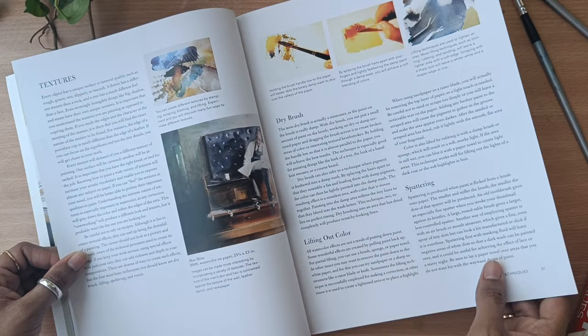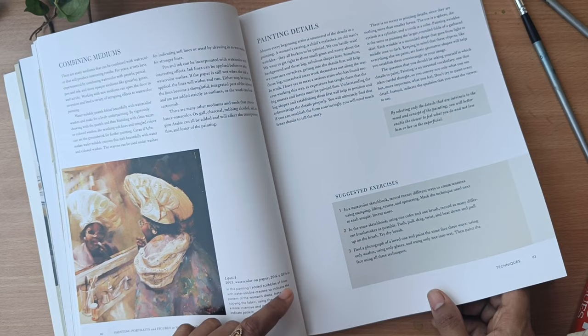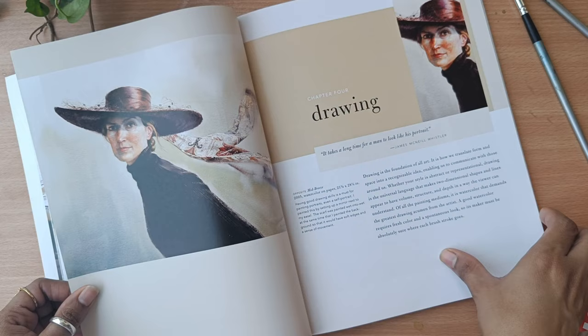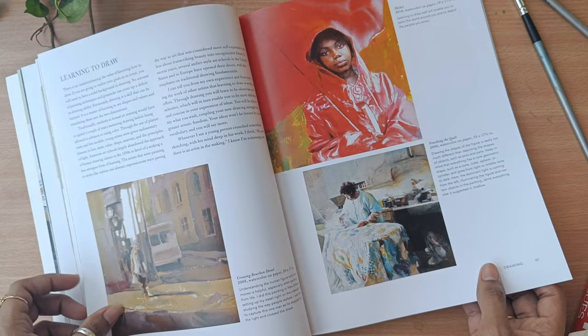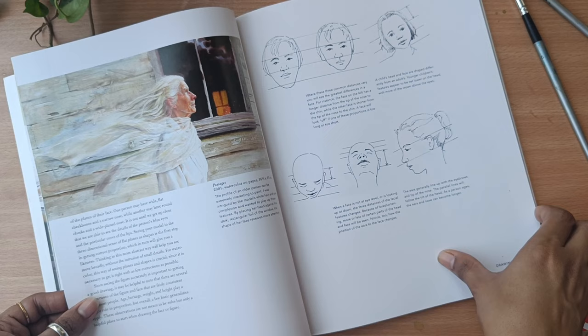She has also mentioned how to create different textures, how to have different color combinations, how to mix colors. I really liked that she has given some suggestions and advice so you can incorporate all those things in your artwork. Most importantly, she also mentioned drawing — how you can learn to draw and what things to keep in mind while creating figures or portraits, such as proportion.